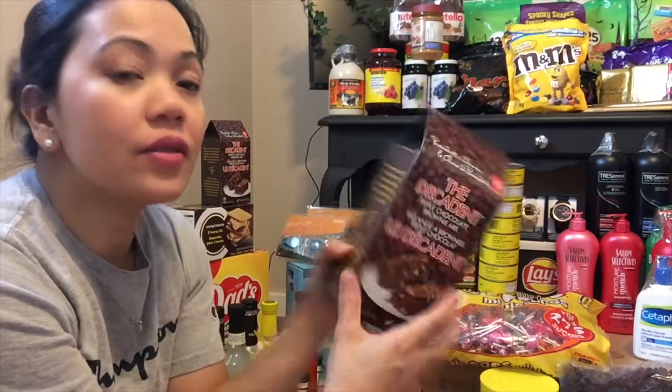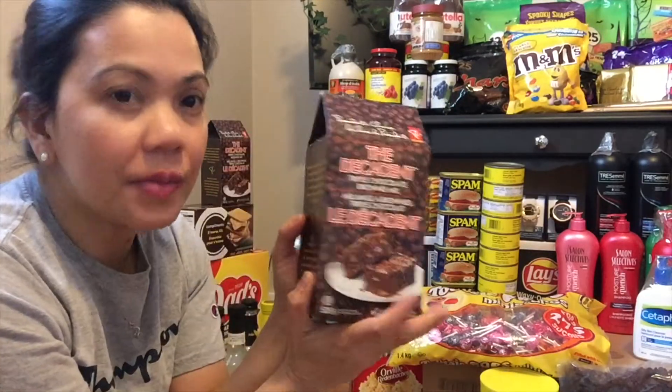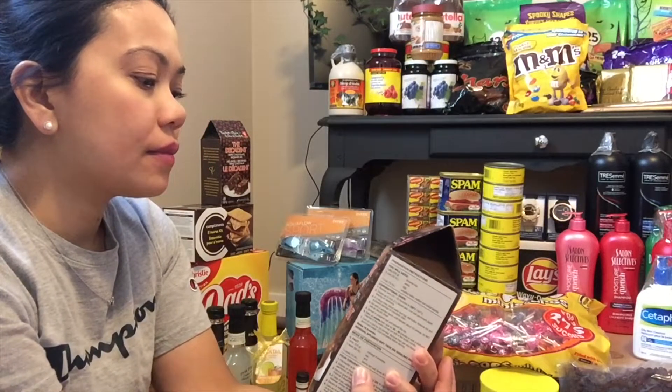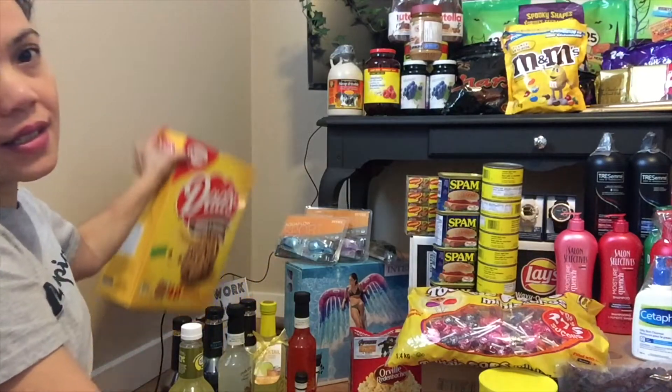Dito naman tayo sa brownie mix — eto naman is pre-made na syang pang brownie. Ang gagawin mo, i-oven mo na lang, lagyan mo ng tubig — pre-made na sya, lulutuin mo na lang, wala ka nang ihahalong kung ano-ano. President Choice yung brand nya — triple chocolate brownie.